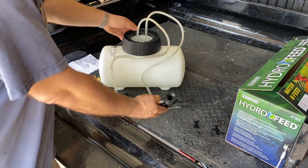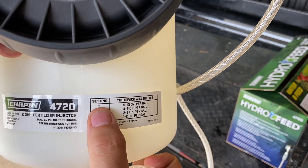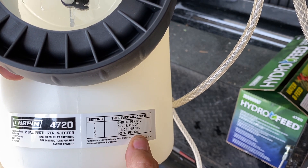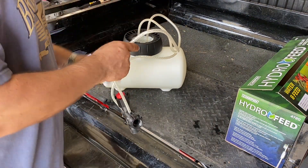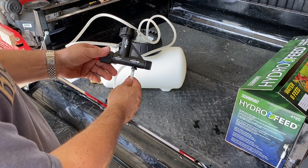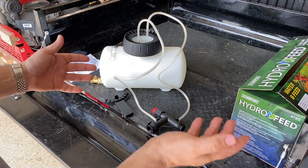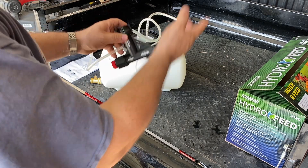You adjust the set point using the handy guide provided. On number one, the system delivers nine to ten ounces of fertilizer per gallon of water flowing through the manifold, all the way up to number four, which is the most conservative at only one to two ounces per gallon. Check the back of your fertilizer label to find the right ounces-per-gallon rate, then set it accordingly. After that it's fully automatic — just connect your hoses, put your chemical in the tank, turn on the water pressure, and start spraying.